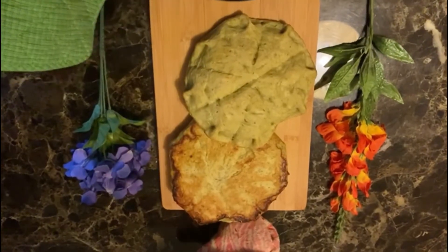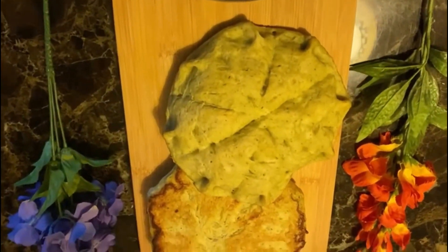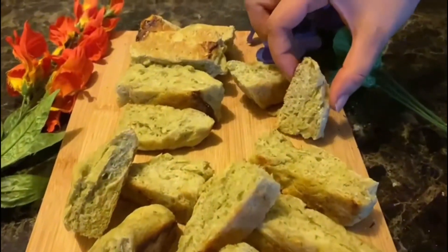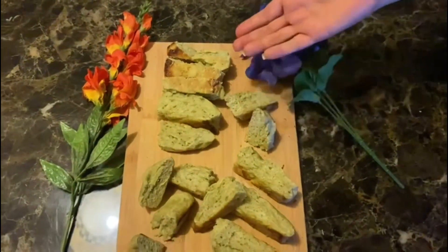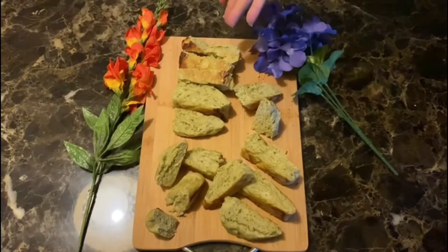Yeh dekhiye, humari bread ready ho gayi hai — bas isko thoda thanda hone deejiye, phir hum isko cut karke kha sakte hain. Ta-daa! Yeh dekhiye, humari palak bread tayyaar hai — so soft and so crunchy from outside. Enjoy with the soup, butter, or a spread with your loved ones.